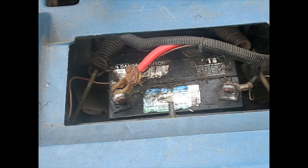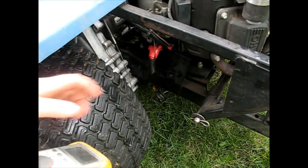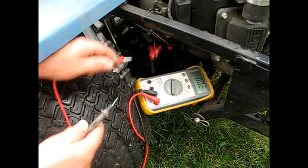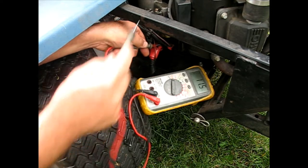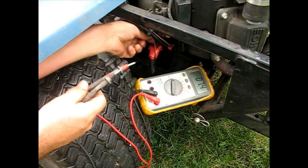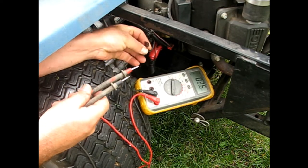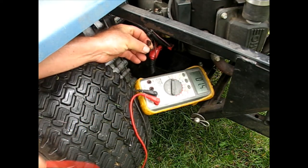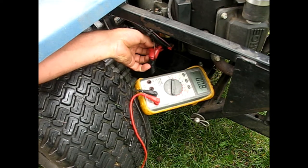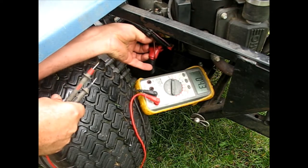Let's go back to the starter solenoid and see what we've got. I just tested it - from that wire to the ground to the motor it's 12.6. I took the green wire off which is the solenoid, and I get no voltage to make it crank. So once we fix it, it should be coming in on this green wire.